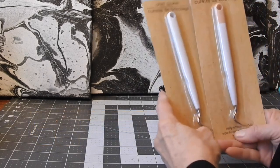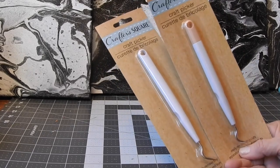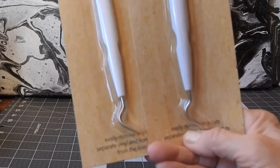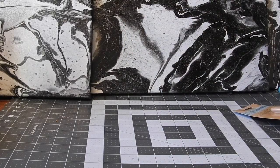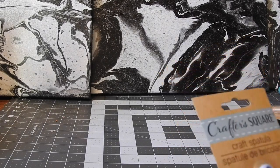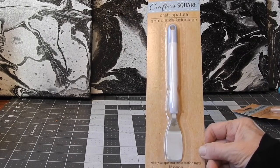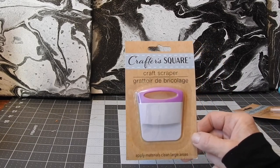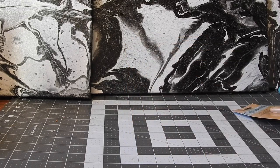They also have weeding tools — they call them craft pickers — in color. This one is kind of a taupey color. It says 'craft picker' instead of weeder. For a dollar! They also have what they're calling a craft spatula — for using card stock and things — and a craft scraper. It says 'apply materials, clean large areas.' All for a dollar!